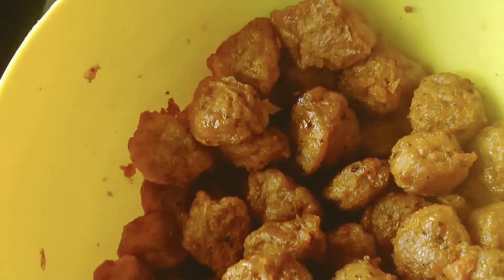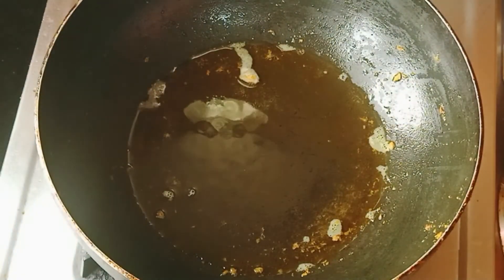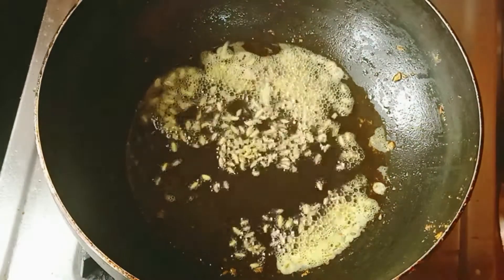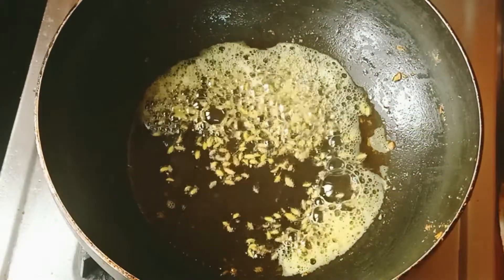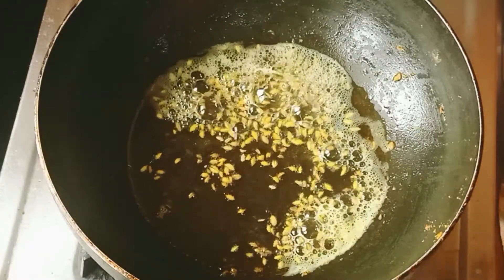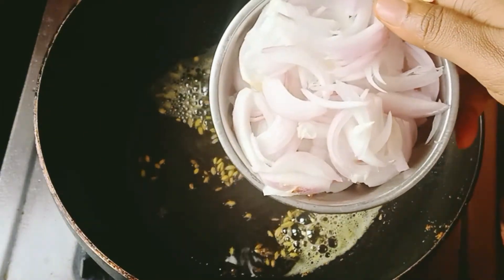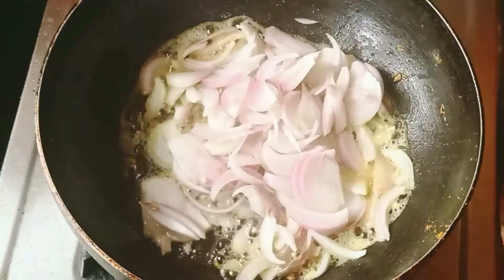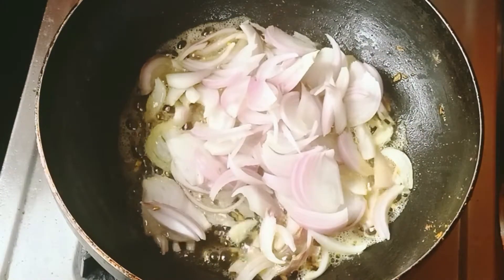Cut any sauce into this. Now you can fry it. Add 1 spoon. Start to cut the spoon. Cut the soy sauce. Cut some sauce.